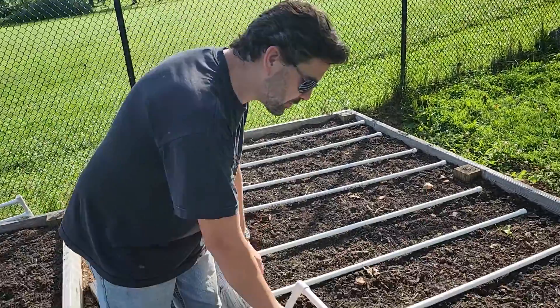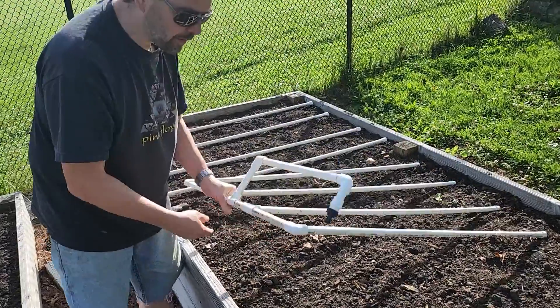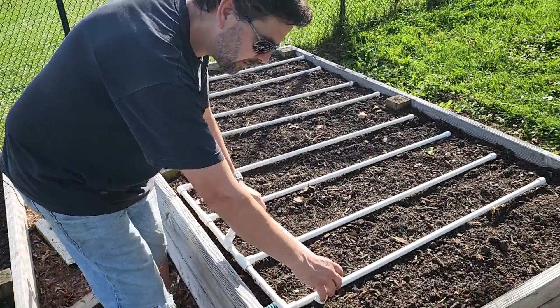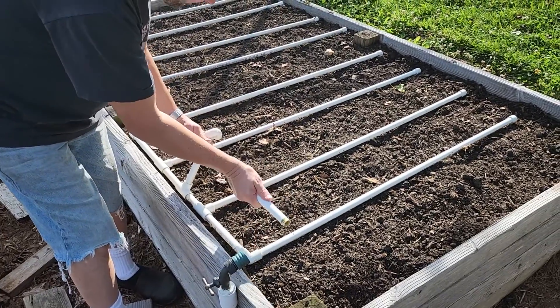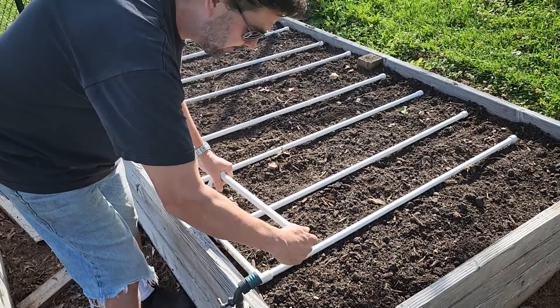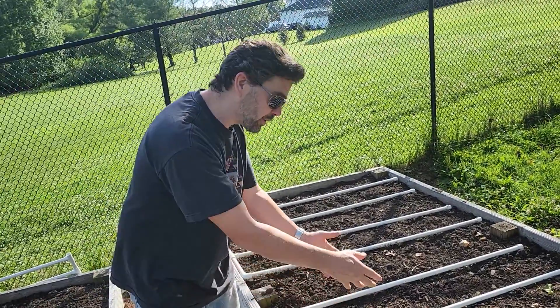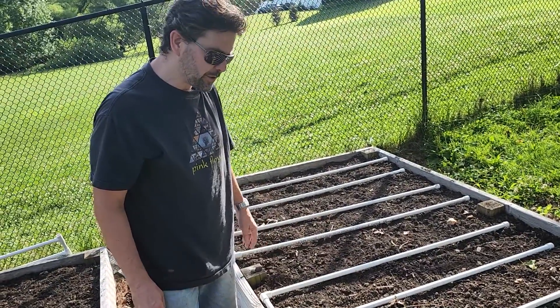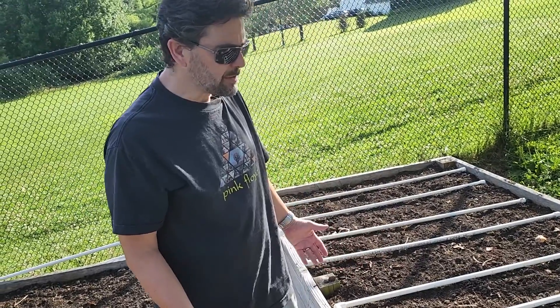Some great features of these pipes: first of all, they're portable. You just pull them right out, work the soil, and put them right back in. They're very customizable — these pieces are not glued in. You can easily change the length, move them, put them in different boxes, and do them in different configurations. They just stay here all year round, and the PVC almost never appears to degrade.